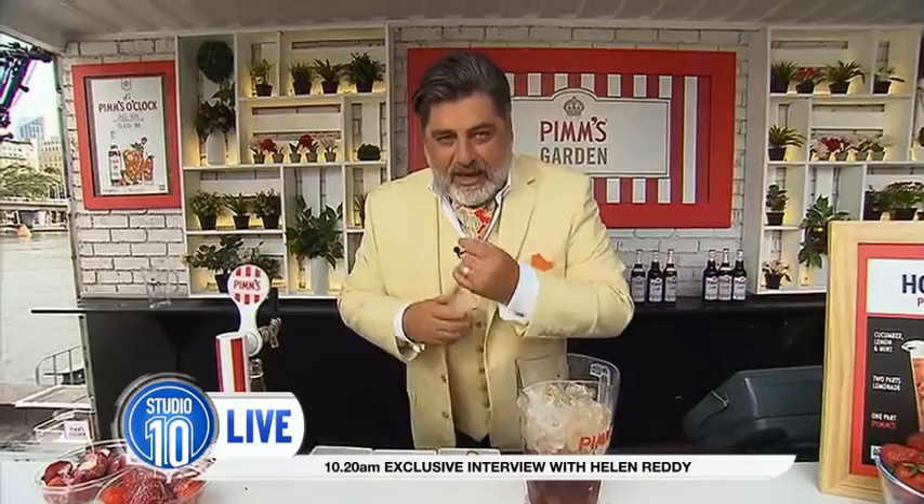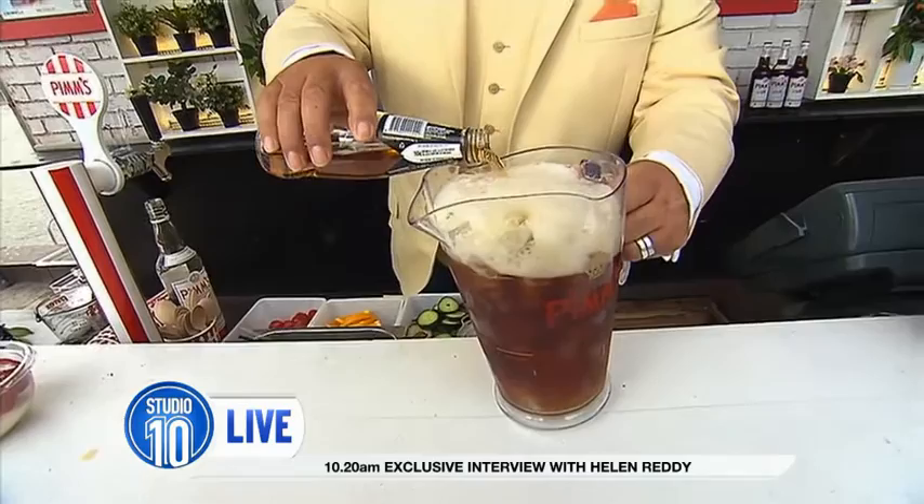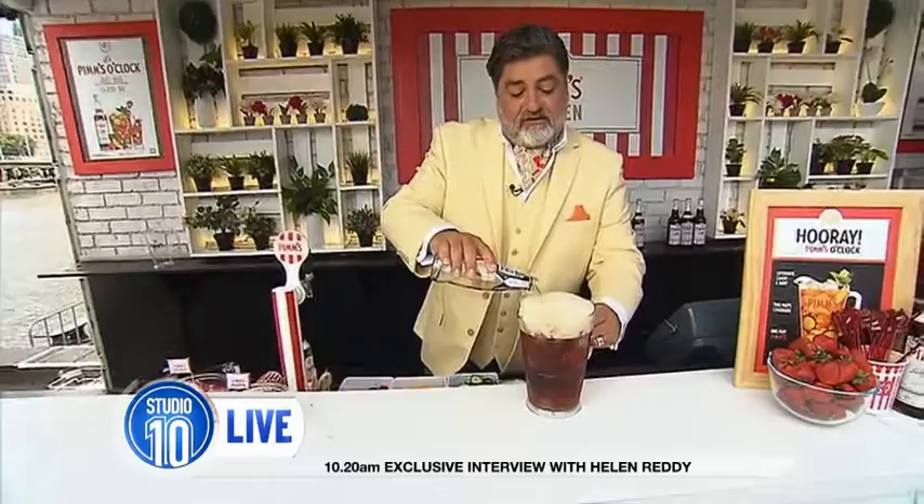Pour in your Pimm's. Then for the mixer — this is the really tricky bit — open a bottle of lemonade and pour it in. In England, they drink Pimm's with lemonade, which I think makes it a bit too sweet. But with dry ginger ale, you get a little bit of that spiciness, which is delicious. So, 300ml of dry ginger ale.